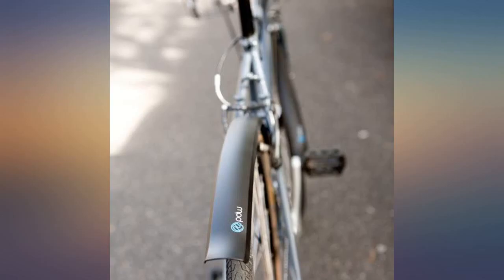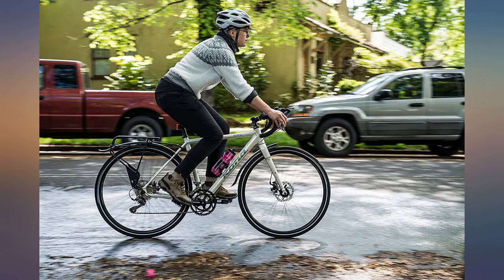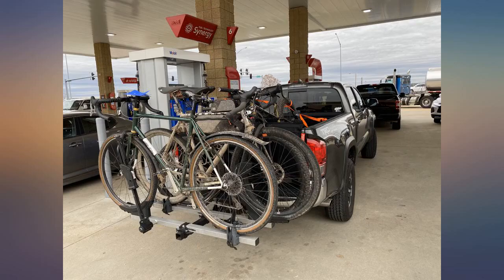For anyone having trouble installing, make sure you understand the different points of adjustment. I'd think you would be hard pressed to find a bike these don't work on, assuming you ride size for your tire width.